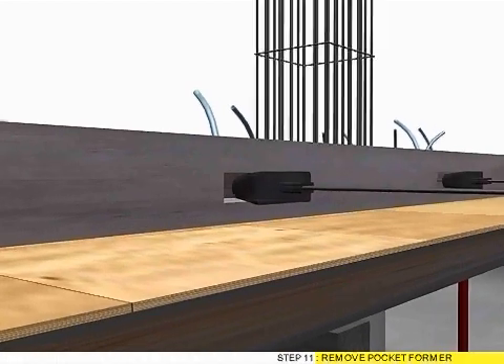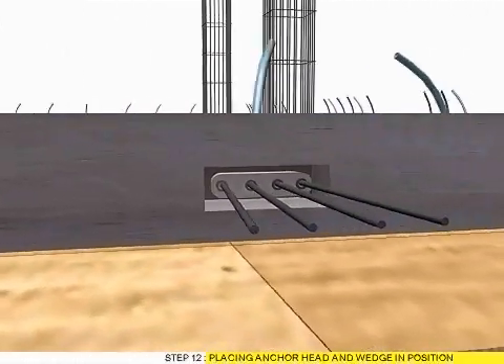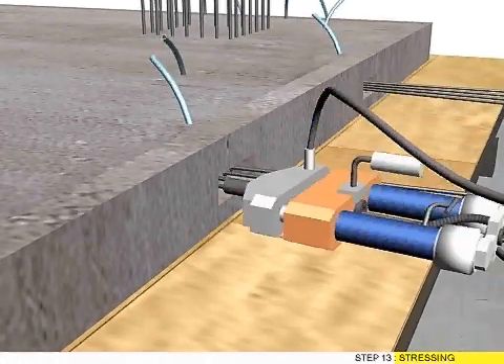Step 11: Remove pocket former. Step 12: Placing anchorage and wedge in position.